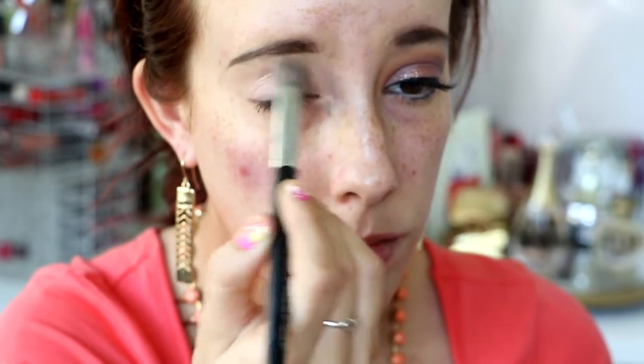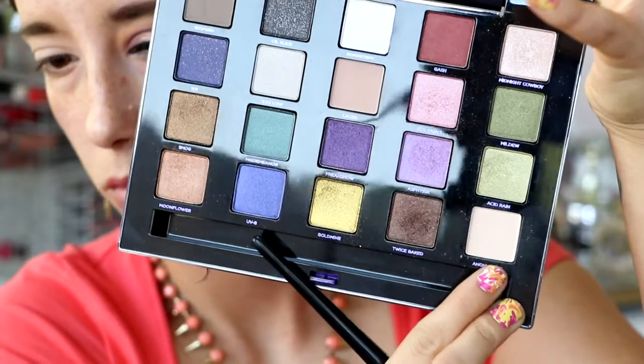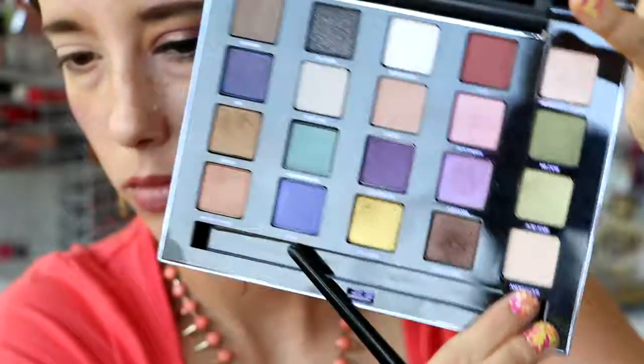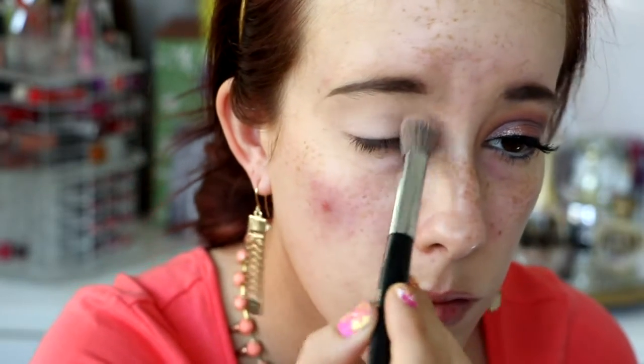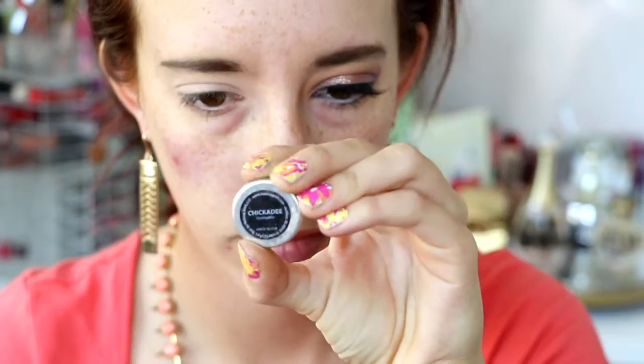So to start off, I'm priming my eyes as always using the Sephora Pro Airbrush 47 brush and MAC Painterly Paint Pot. And then I quickly set it with the Anonymous shade from the Urban Decay Reloaded palette. Using the same brush, this is just going to help everything blend out a lot easier.